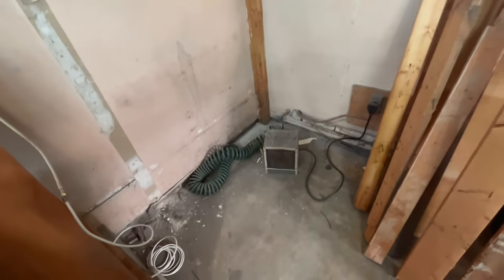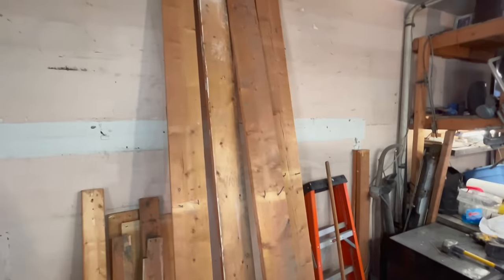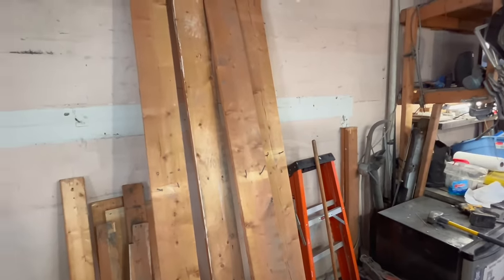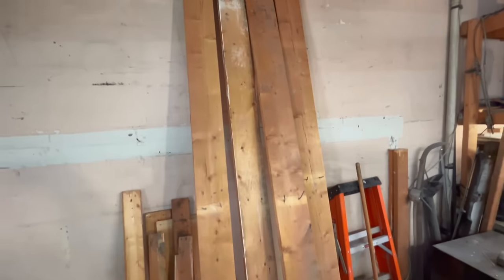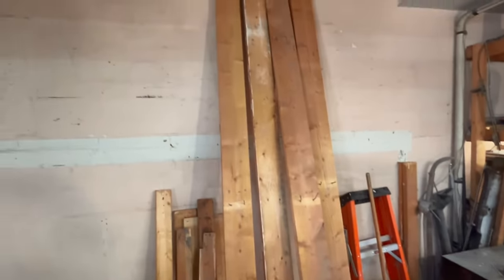We'll pound some nails out and get these boards outside and store them away. If we need them for future construction in this garage we can use them then. Making progress — I think it's time for a bit of a break though.